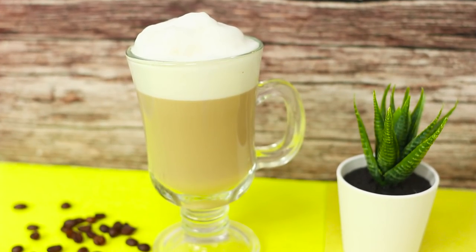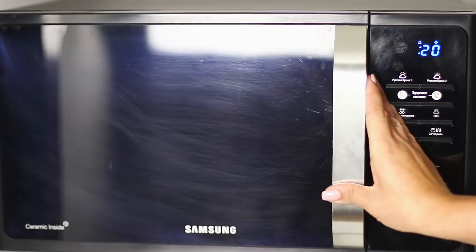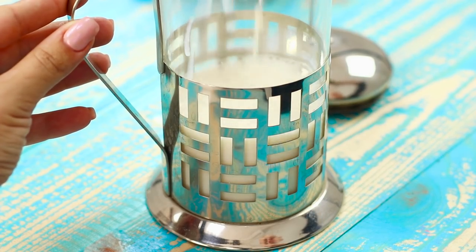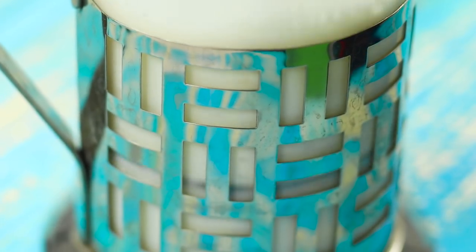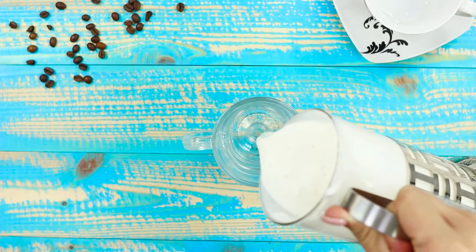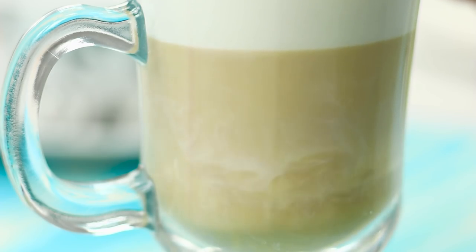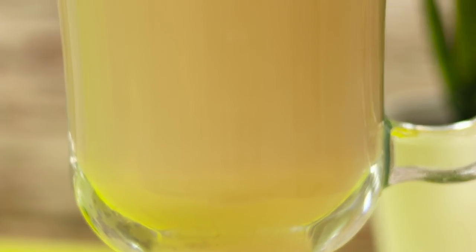Cappuccino, latte, or macchiato — with this life hack, you will love these drinks even more. Preheat some milk in a microwave and pour it into a French press. To avoid splashing, the amount of milk should not be more than one-third of the volume of the container. Beat the milk by moving the plunger of the press. The foam turned out lush and firm. Transfer it into a glass and pour coffee in a thin trickle. How yummy! A neat life hack for home baristas!